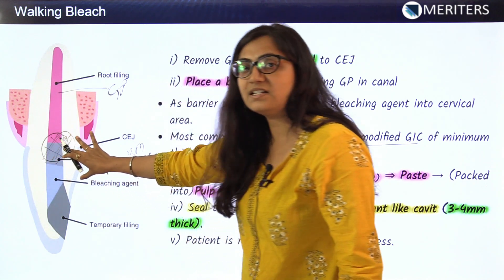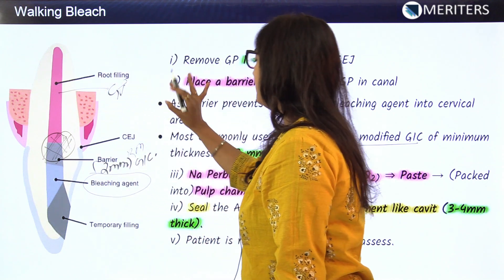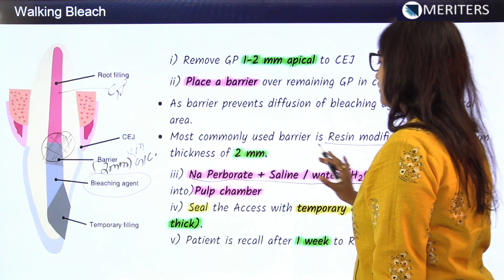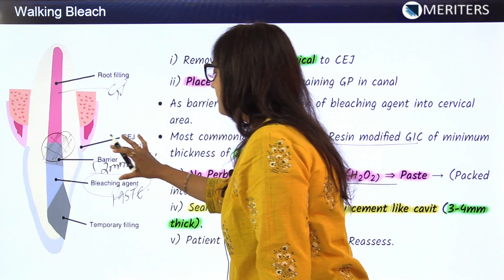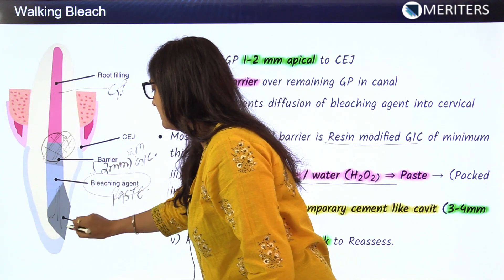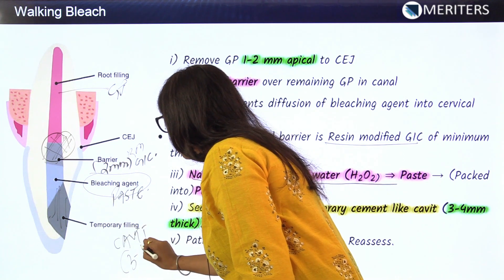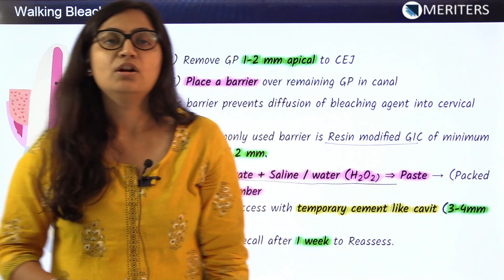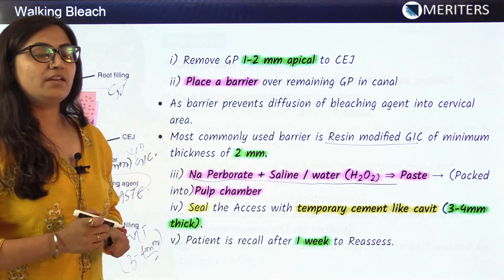After the barrier is placed, the bleaching agent — sodium perborate plus saline in paste form — is applied. The entire cavity is then sealed with temporary cement like Cavit, requiring a thickness of 3 to 4 mm. This completes the non-vital tooth bleaching procedure known as the walking bleach technique.